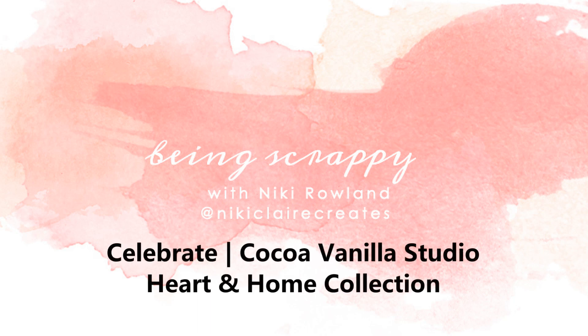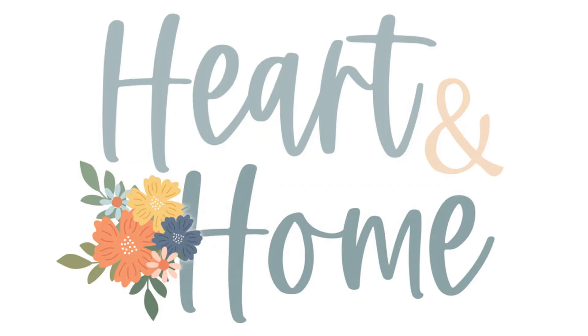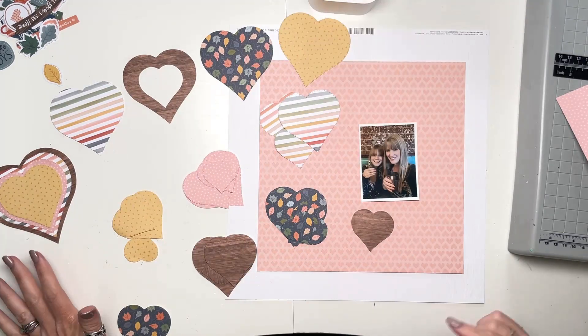Hello everyone, this is Nikki Rowland and today I have a layout to share for Coco Vanilla Studio. I'm using the very beautiful new Heart and Home collection, which is full of soft, pretty autumnal colours and I love it.